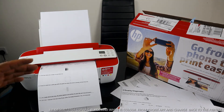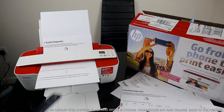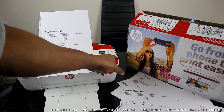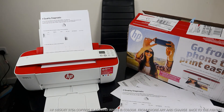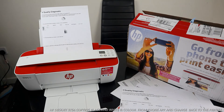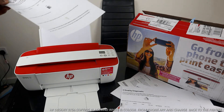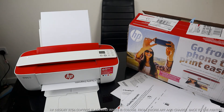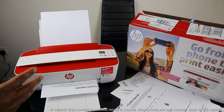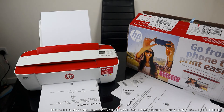The reason it didn't come out initially was because it was set to the mobile device app. Once you remove or cancel the mobile device app, you should be able to print from this printer straight away. This is the black copy printing out now.